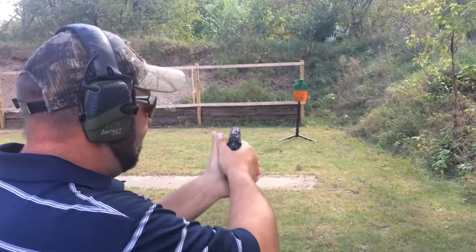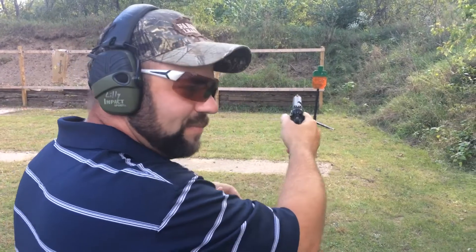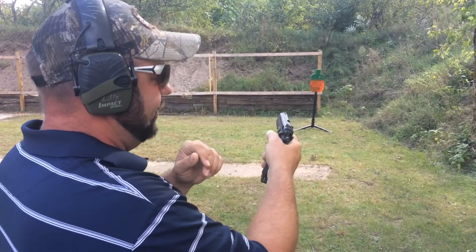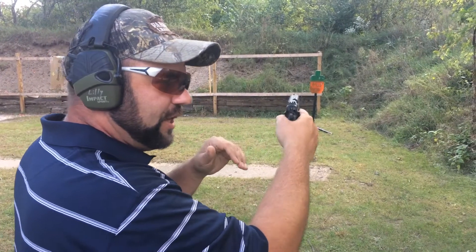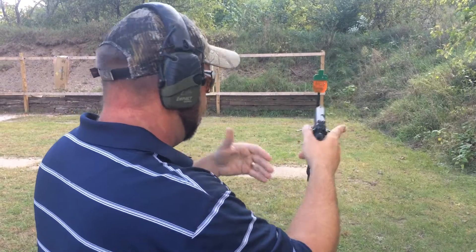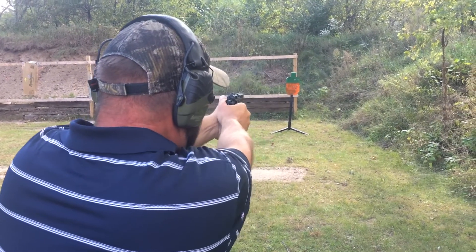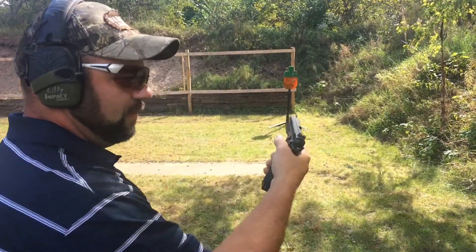I'm just going to shoot, and a lot of people tell me the gun shakes around too much so they can't hit the target because their grip isn't very steady. Well, you don't have to be a surgeon out here. As long as you're halfway lining up these sights and smooth on the trigger, you can shake around like crazy and still hit the target. So here we are, the gun's just vibrating away — and we hit it every time.